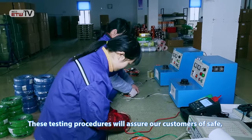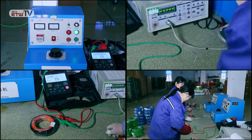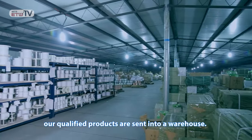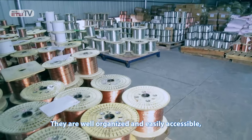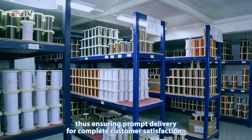These testing procedures will assure our customers of safe, defect-free, and high-quality products. After machining and testing are completed, our qualified products are sent into a warehouse. They are well-organized and easily accessible, thus ensuring prompt delivery for complete customer satisfaction.